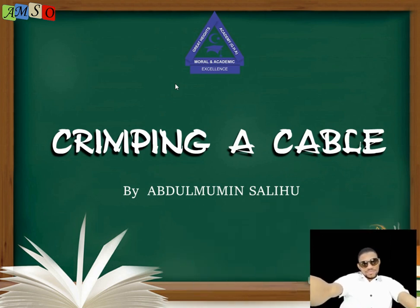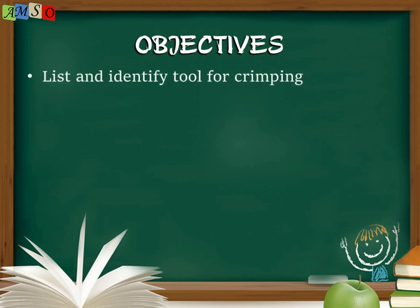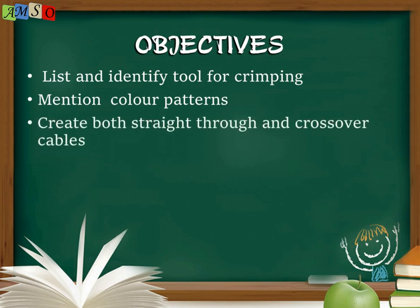We are going to learn how to identify the tools for crimping our cables. We are going to mention and master the color pattern. We should be able to list and identify the cables, create both straight-through and crossover cables, and then the last objective is to test the cables.